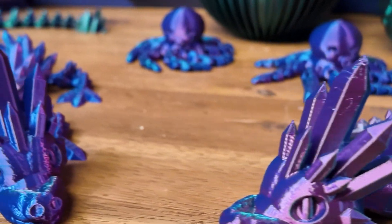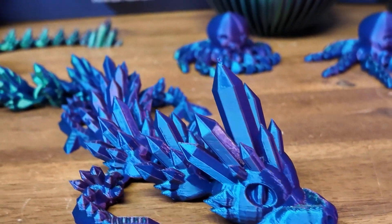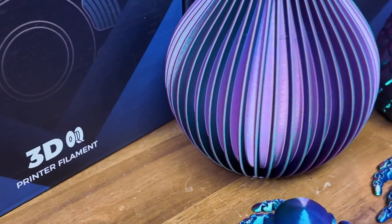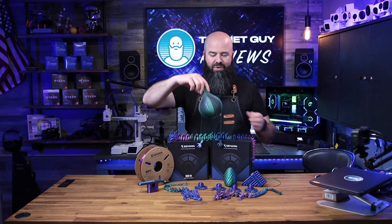I've been printing all weekend — from dragons to octopuses to dragon eggs to tools and samples that you might have yourself — and one of my favorites is actually a gift from my wife.